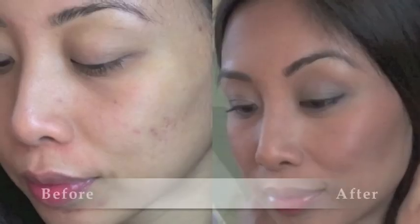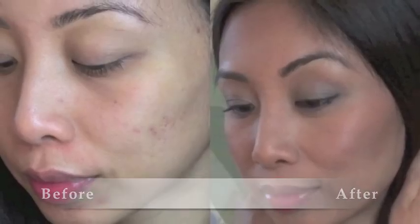I filmed a quick demo on how I use it — I hope it's helpful, so enjoy! Okay, this is a little demo just to show you how I use it.